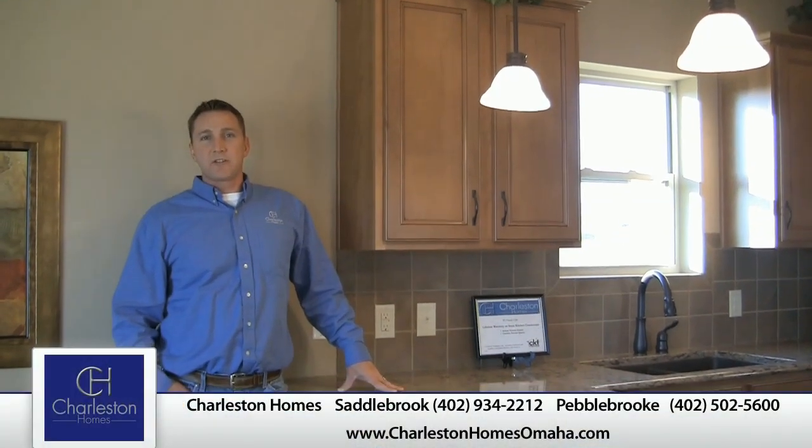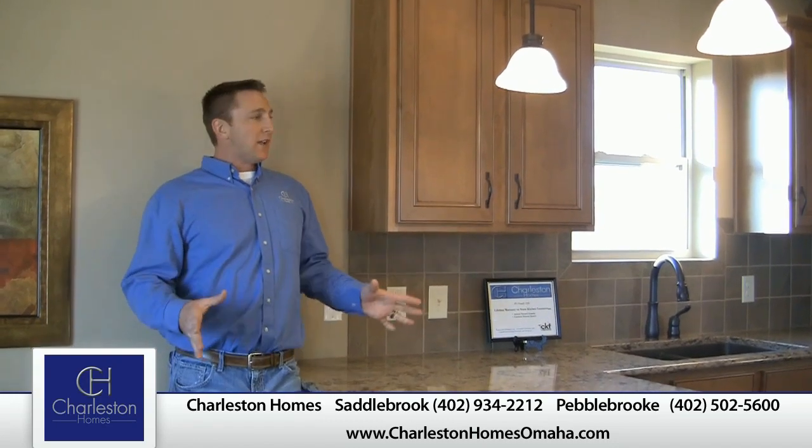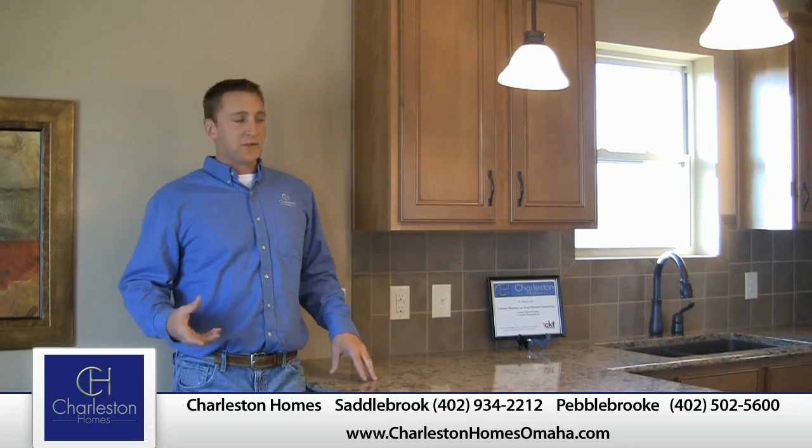Hi there, Sean Sterbel, Warranty Manager here at Charleston Homes. Today I just want to take a few minutes and talk about electrical outlets and GFCIs and ground fault circuit interrupters.